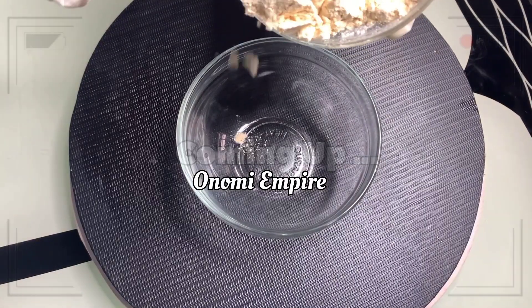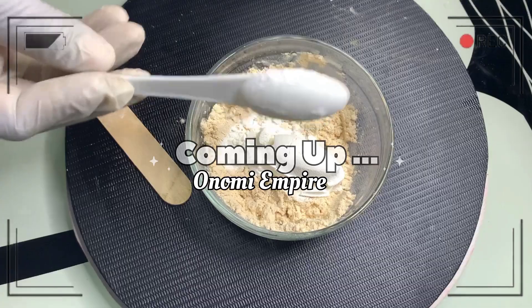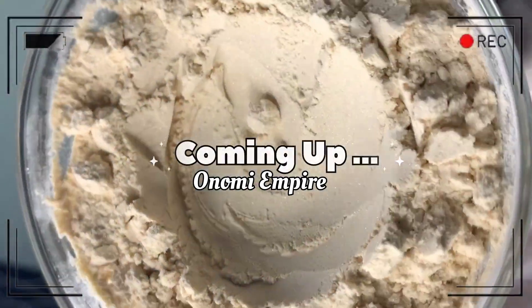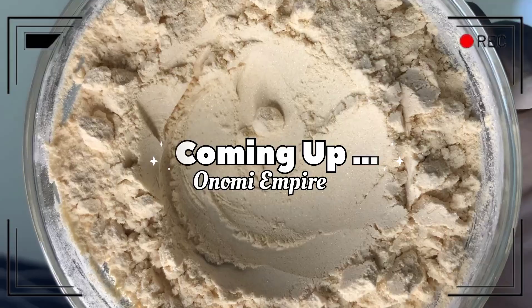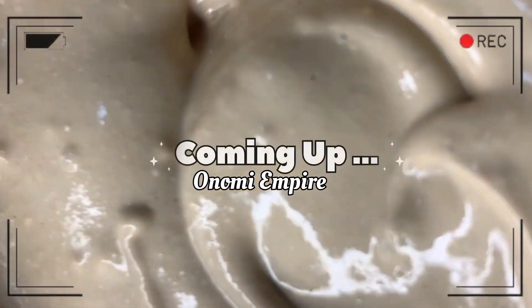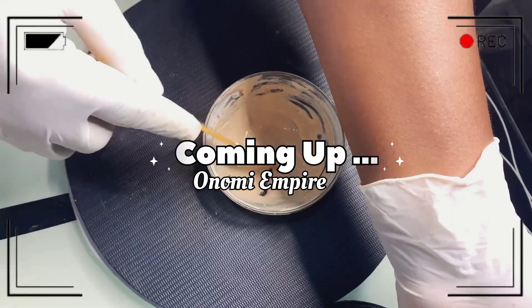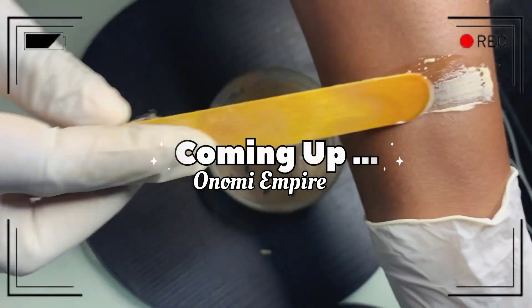Hi guys, hello beautiful people, welcome back to my channel. If you are joining the channel for the very first time, my name is Onomi and this is Onomi Senpaiya. If you are a returning subscriber, thank you so much. Today I want to make a very cleansing and glowing facial mask. This will help for hyperpigmentation, acne, and give you a flawless and amazing skin. Make sure you watch this video to the end.